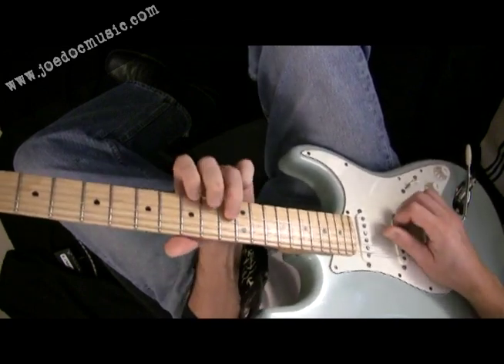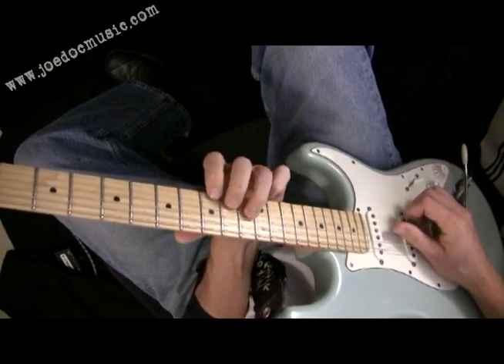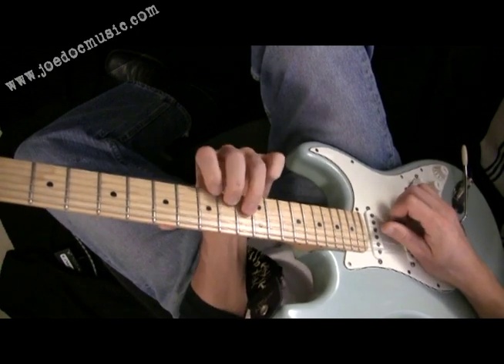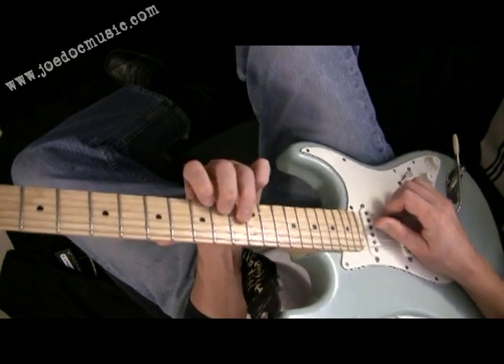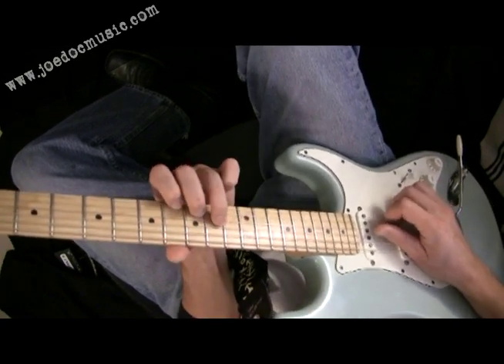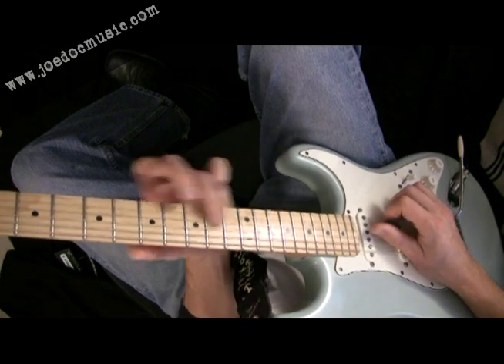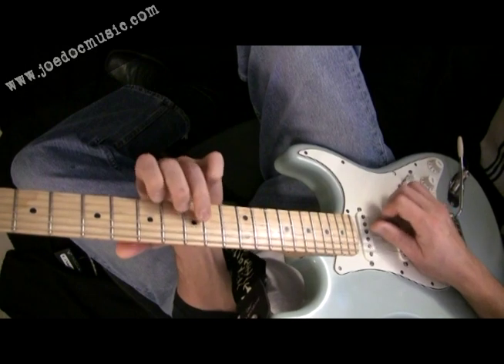I also added in the F sharp at the beginning over the A. I said before that F sharp doesn't always fit that well, but in this case it gives it that sixth sound — very country, almost like a lap steel or pedal steel guitar sound. And that winds up, as you move that F sharp down, you're going to wind up on an E. And this chord sketches out an E minor sound.